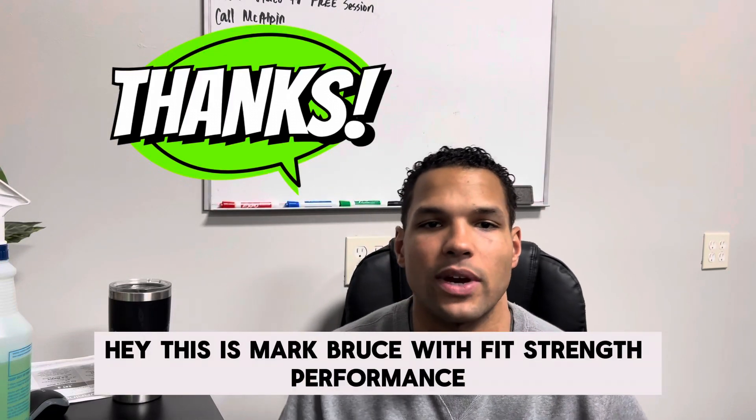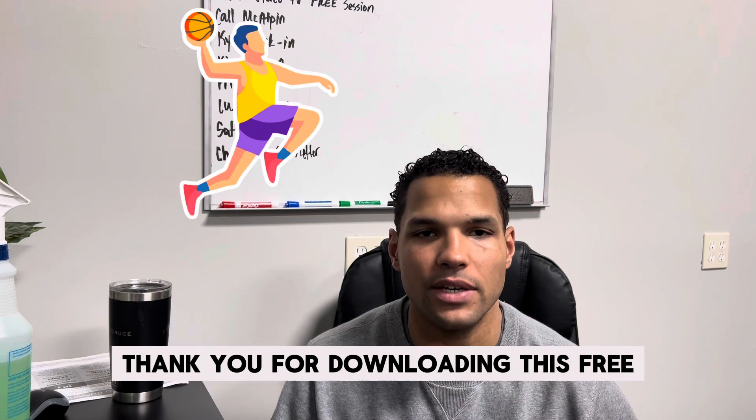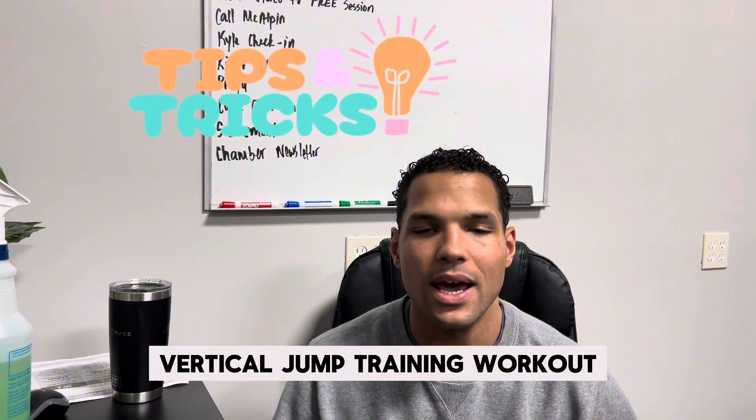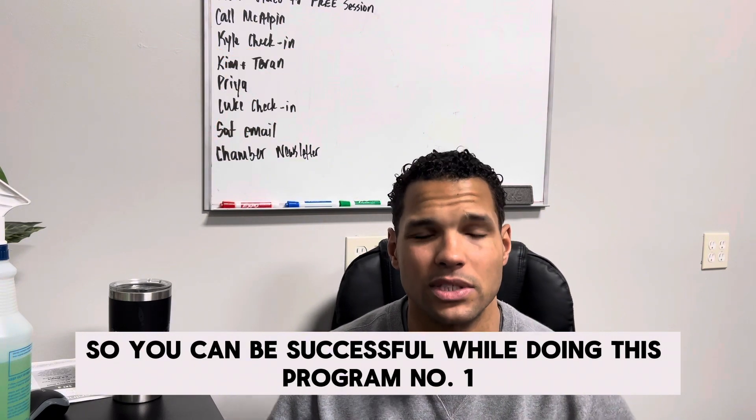Hey, this is Mark Bruce with Fit Strength Performance. Thank you for downloading this free vertical jump training workout. I just want to provide you with a few tips and insight so you can be successful while doing this program.